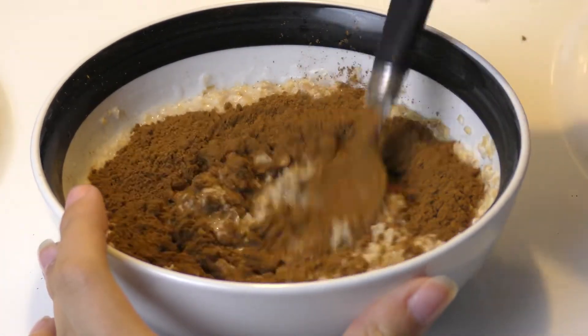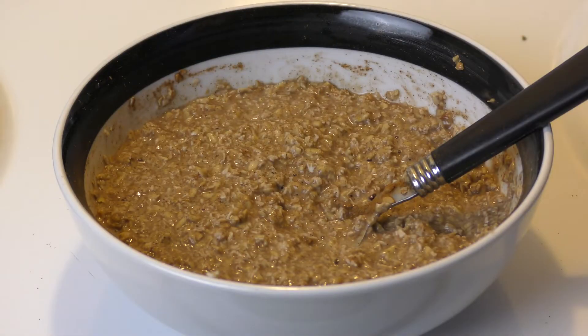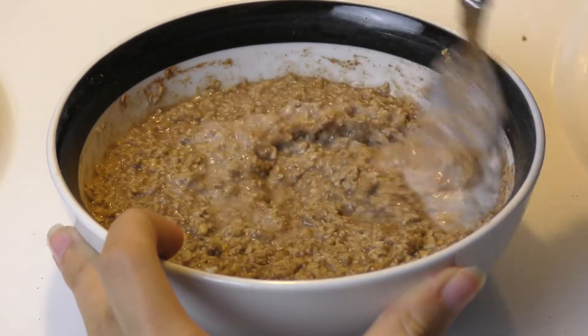After mixing that up, we're going to add some milk. This helps make the cinnamon a little less spicy and adds more liquid so it's easier to mix and doesn't get too thick. You technically don't have to use regular milk — almond milk and oat milk work just as well.